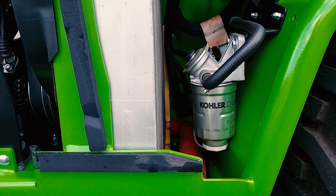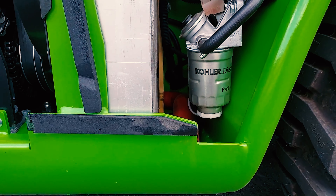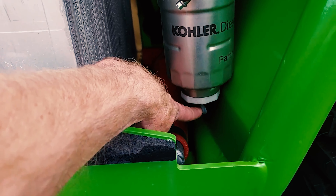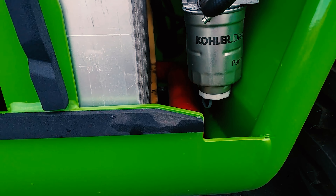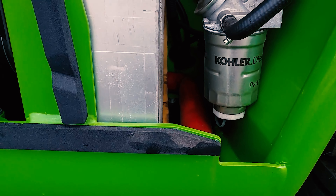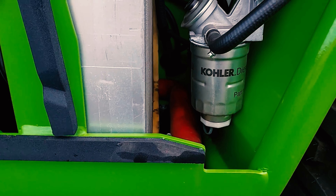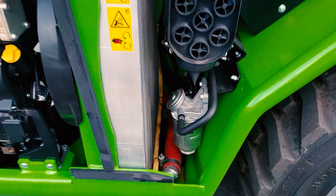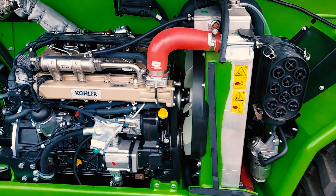Down here is going to be your fuel water separator. Notice that it has a wire coming out of it. Every 50 hours you are supposed to drain the water out of the diesel. Once you see diesel only coming out, that is when you stop the drain process and you reinstall your plug.